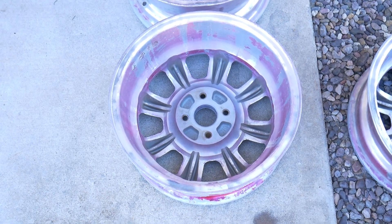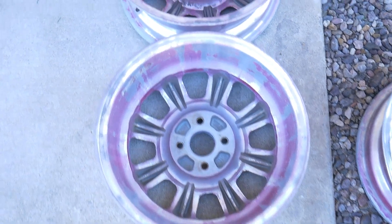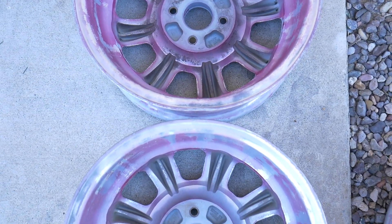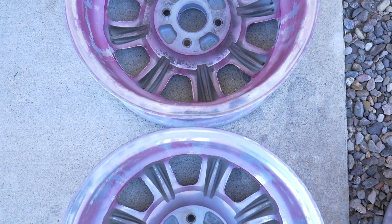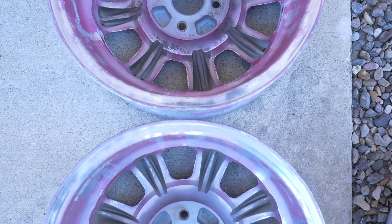After inspecting these, two of them have a slight bend — you can definitely see it's slightly bent on the lip. It does not affect balance, it does not affect the bead of the tire, nor does it affect any of the rotational properties of the wheel. The wheel below also has a small bend, but you can very, very rarely tell.